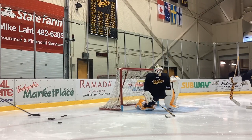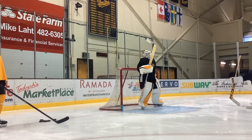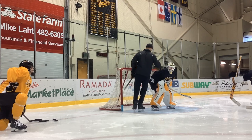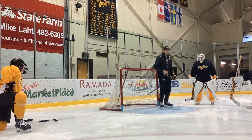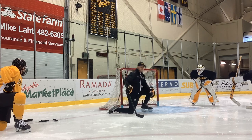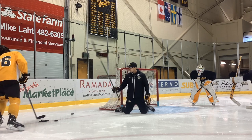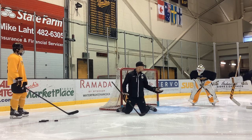Basically we're going to try to simulate what Blake and I were just working on. This is almost definitely the hardest recovery you'll have to make in a game — anytime you end up outside your post on your knees with your rebound in tight. So if our rebound is right there, what's our priority? Seal the ice and seal short side.